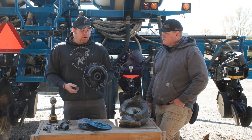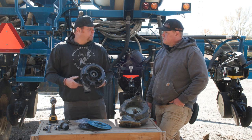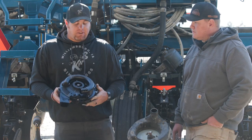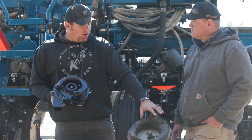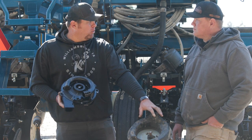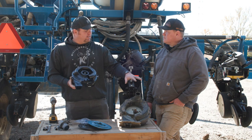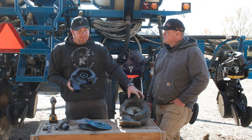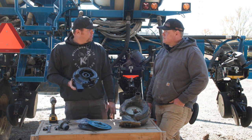There are a lot of enhancements here: better wear life, lower driveline torque, better consistency especially at higher speeds. And more importantly, the parts for the edge vac are just not going to be available anymore — no time better than the present to get ahead of that, inspect your planter, and get upgraded to the true rate before spring of next year.